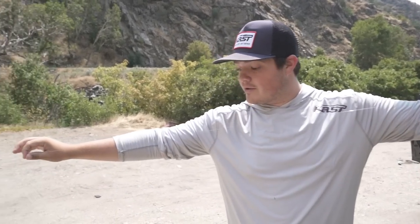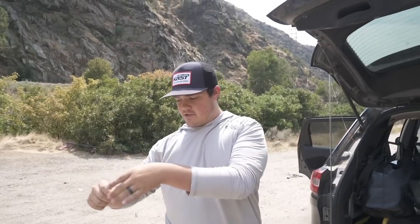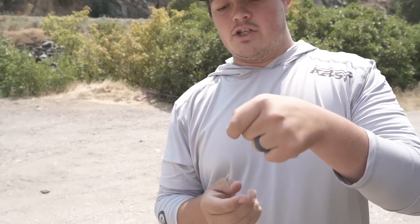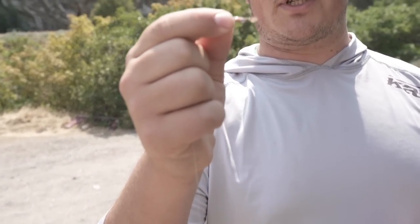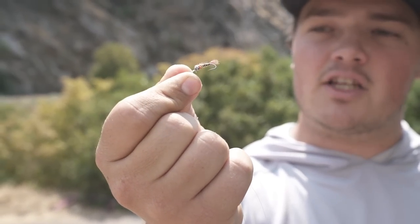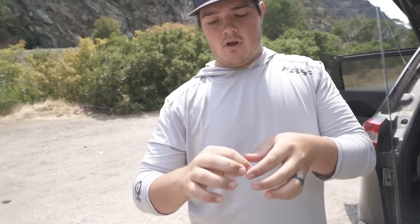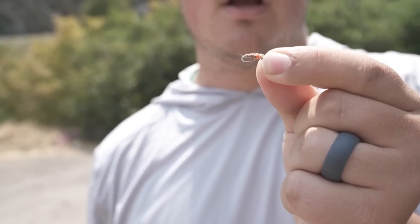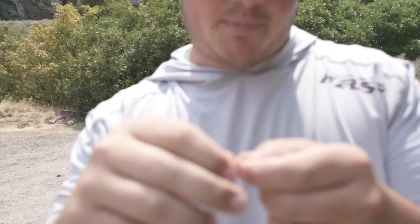If you're gonna fish 6x, run all 6x — the big reason is it sinks way faster. I run about six feet of 4x fluorocarbon down to my dropper. I tie a triple surgeon's knot because my doubles always break. Then I have a size 14 mayfly pattern tied there — pretty good bug, looks pretty tasty. On the tag end all the way down is a small tungsten scud, just a little sow bug pattern — really simple rainbow dubbing wire body with orange dubbing for a hot spot.